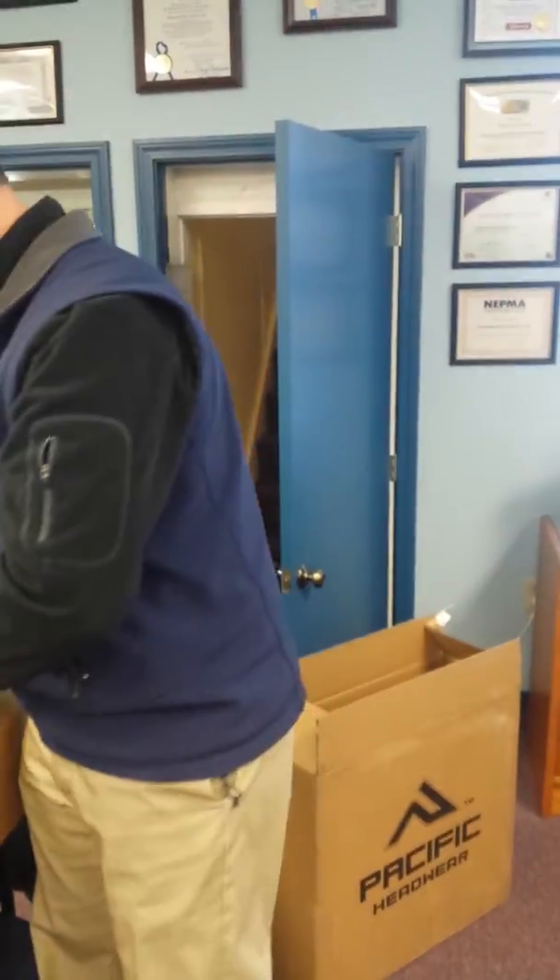So we've got these available for you today online at evilsports.com. Get them now, they're going to go quick. Evil one, out. Thank you.